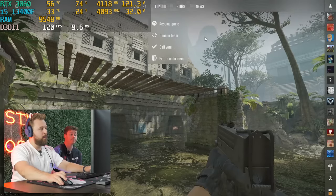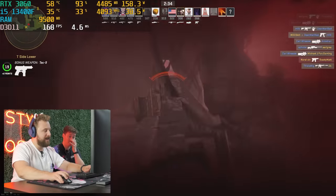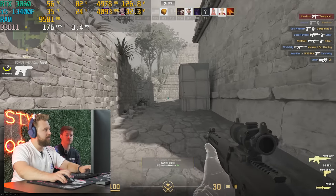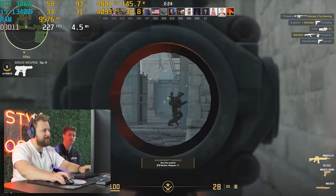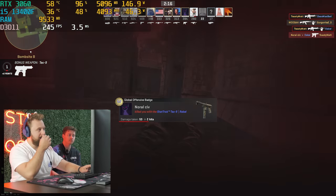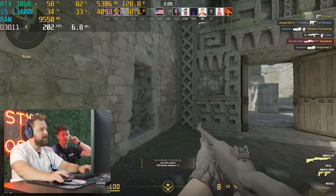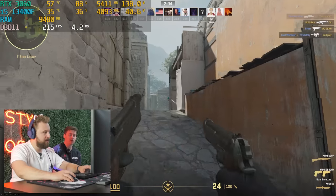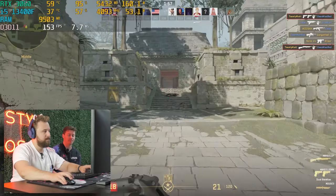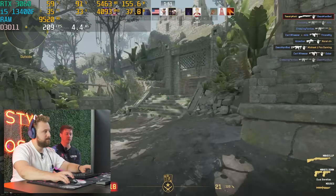Next up is CS2 on high settings at 1080p, where we're getting 200+ FPS. CS2 is a relatively easy game to run, but it's always on the popularity list so it's worth testing. The takeaway: with roughly a $1,000 build, you can run a 240Hz monitor and stay competitive in any esports title. You don't need to spend $2,000–$3,000 on your first build to be competitive.